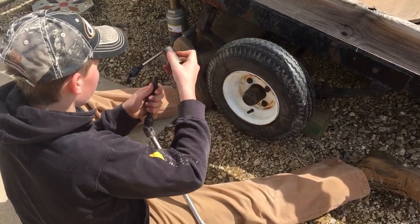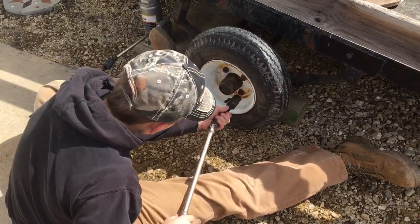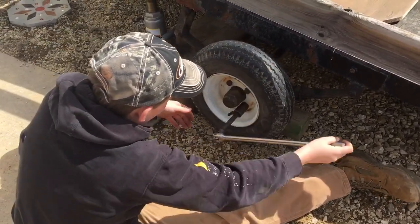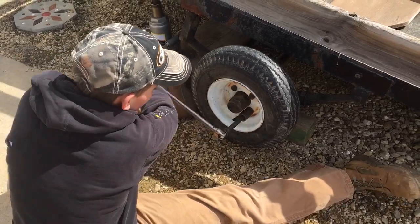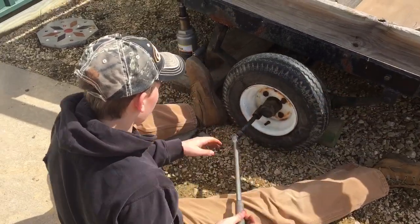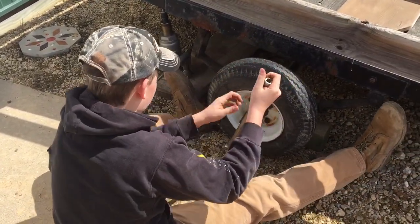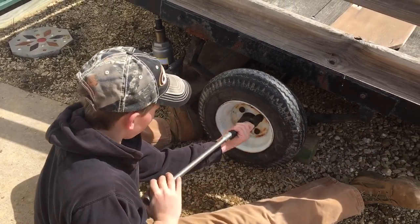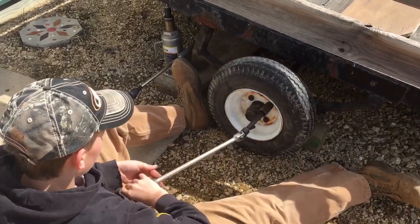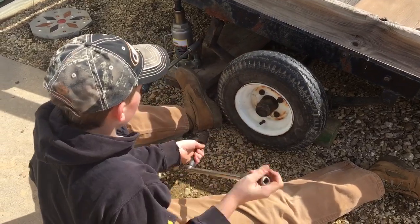Alternate. What kind of pattern are you doing? Almost doing the diagonal, right? Now you want to let the jack all the way down.